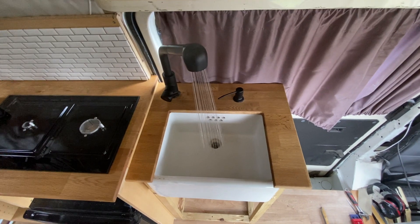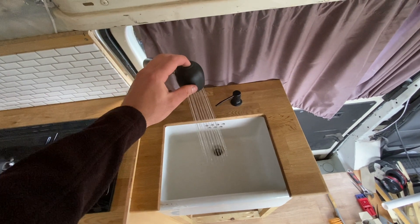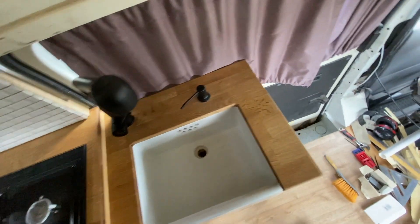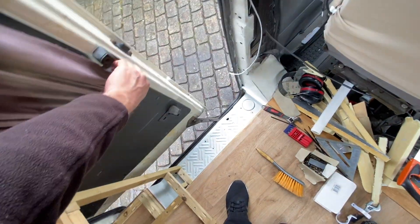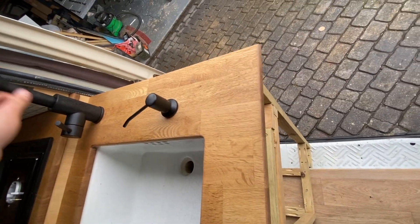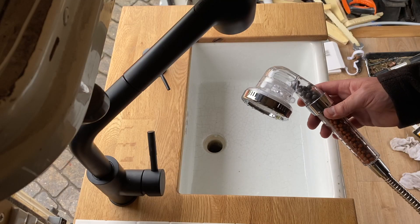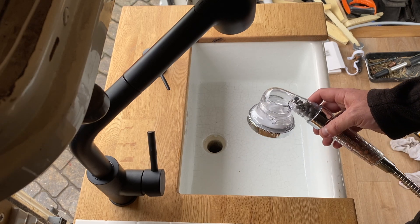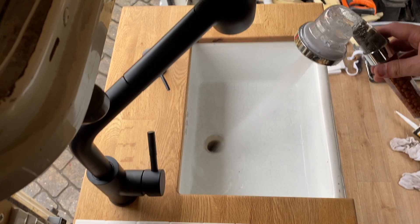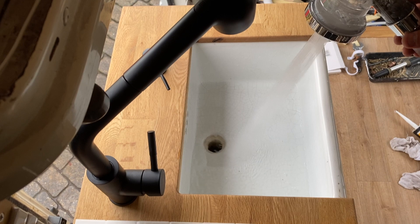I'm really pleased with that — it's a nice water pressure. The good thing about this tap is we can change between a shower setting and normal flow, so you can open the side door, swing it around and have an outdoor shower. I can also test out the shower mixer — I don't want to try it in the shower tray at the moment because the silicone is still drying. Look at that — fairly powerful — that'll be quite a nice shower.